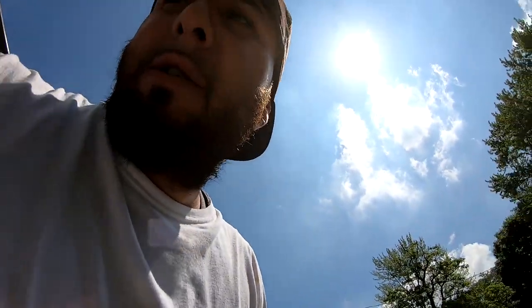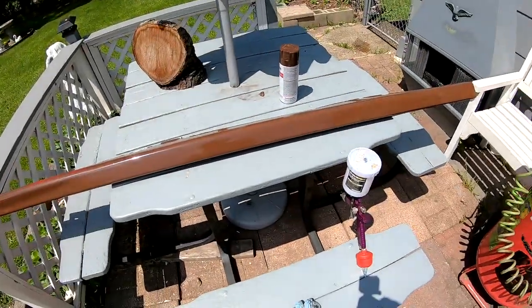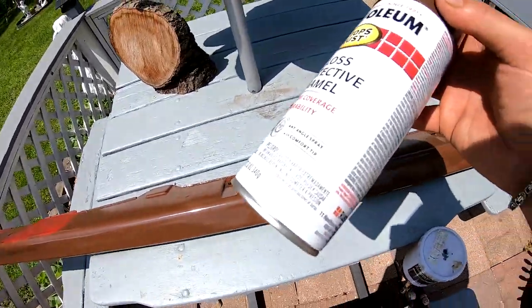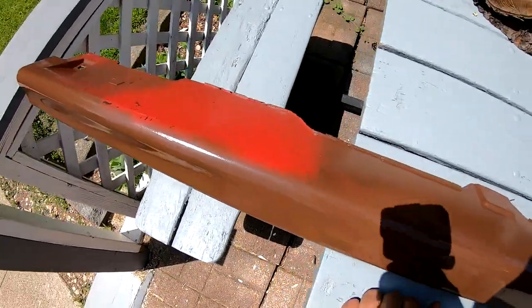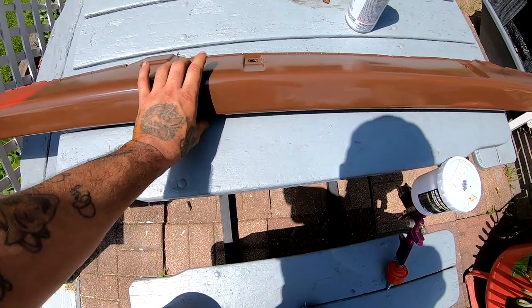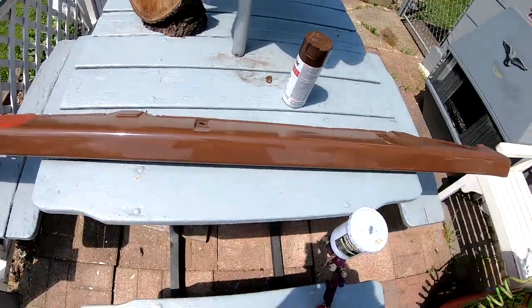This is gonna be a test to see if I can clear coat some Rust-Oleum — this is the gloss leather brown. Basically I'm gonna attempt to clear coat this skirt. I didn't have a lot in here, so I sprayed from here on this way, and on this side there's still some red, but it's fine. If this does work, I will sand this whole thing.